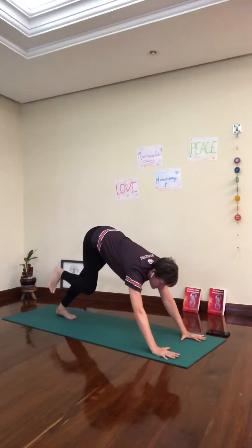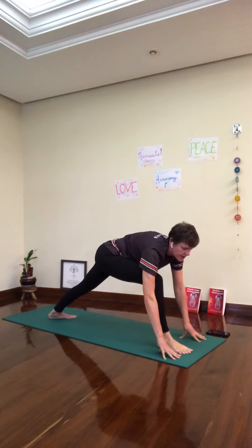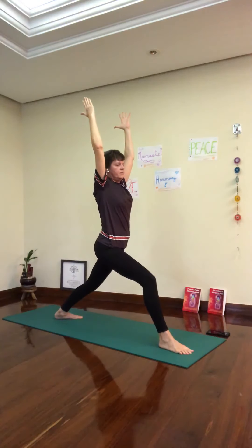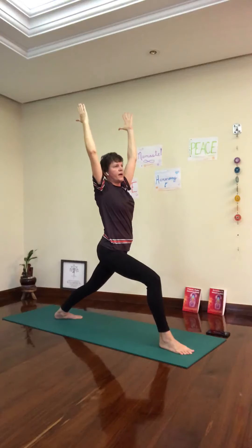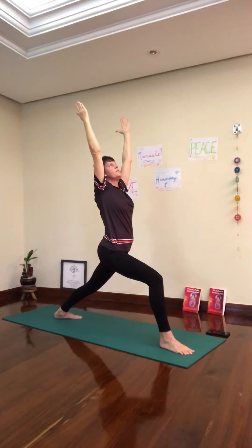Inhale, look in between your hands. Step the right foot forward, back heel down. Inhale, Warrior One. Make sure that the front knee is on top of your ankle. Press the back leg a little bit more. Straighten up, Warrior One. Look up, breathe.